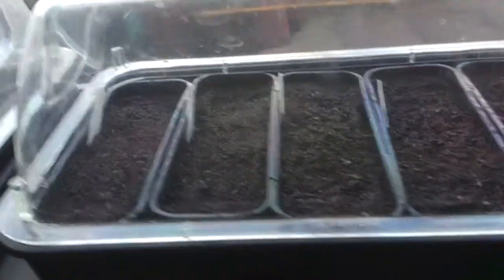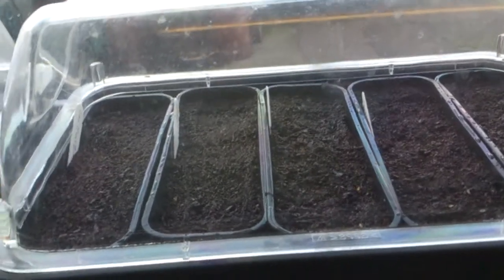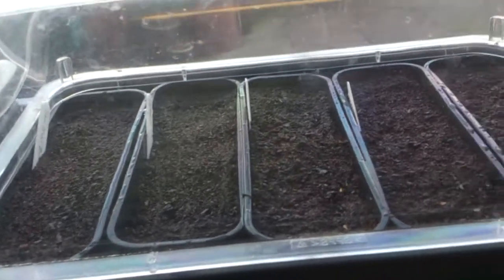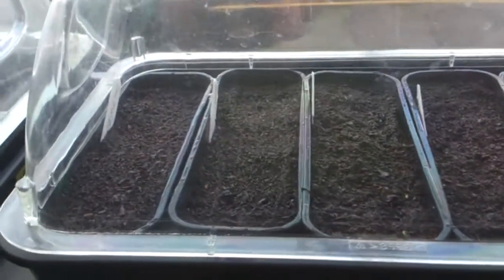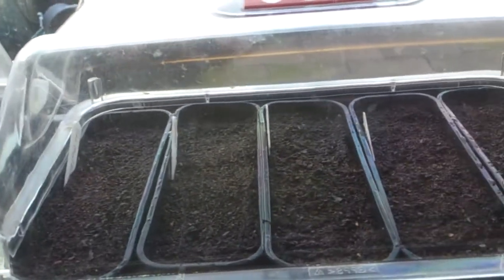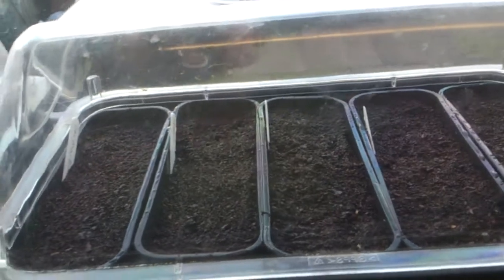Just to finish this video off — there they are in the propagators: the shallots and the tomatoes, just on the window. I'm not going to show you the windows because they need cleaning! Anyway, that's me signing off — third of March. It won't be long till we're getting those spuds in. Look after yourselves, see you later.